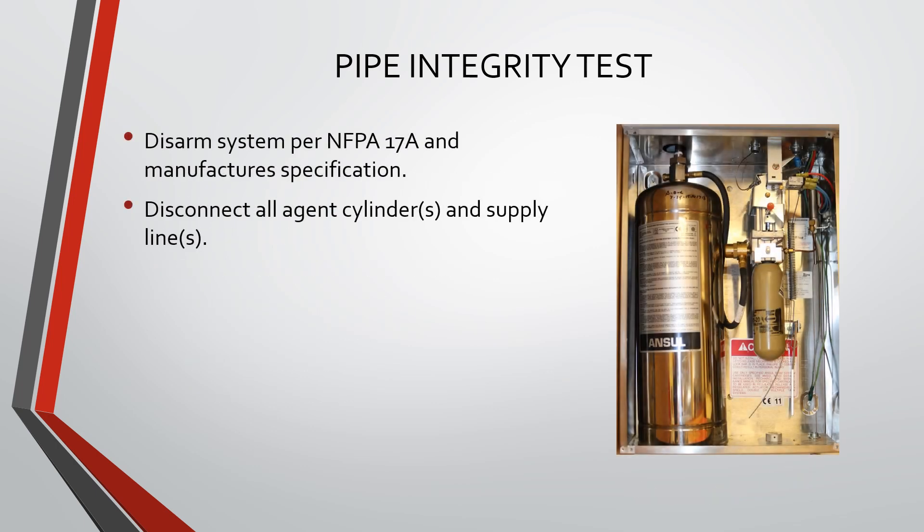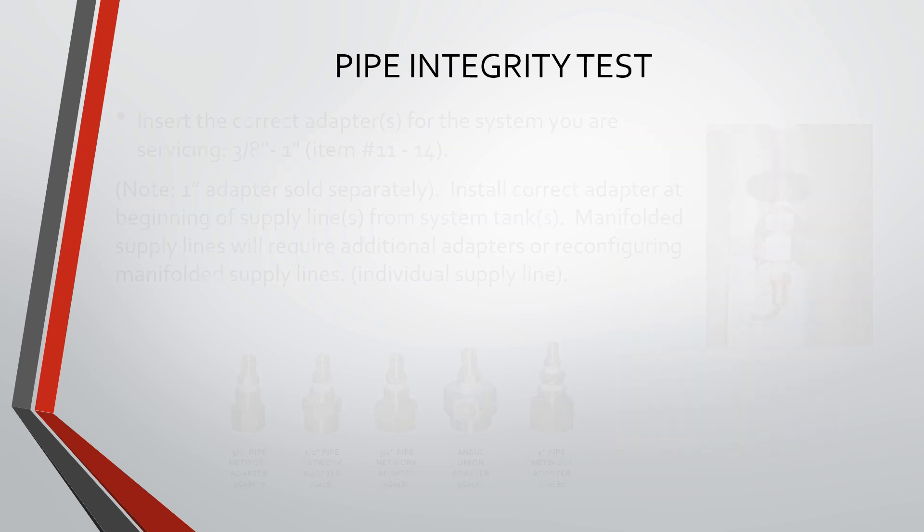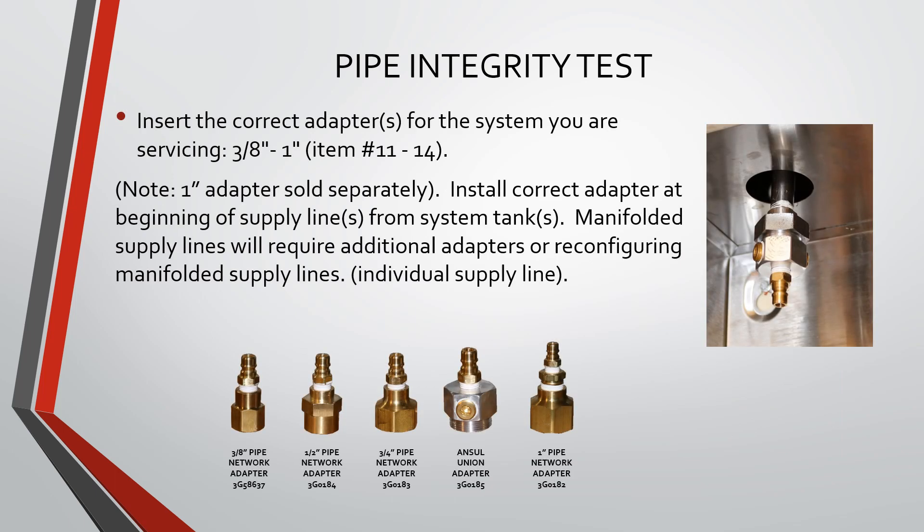Disarm the system per NFPA 17A and manufacturer specification. Disconnect all agent cylinders and supply lines. Insert the correct adapter or adapters for the system you are servicing. Note that the 1-inch adapter is sold separately.